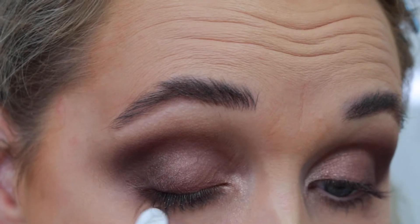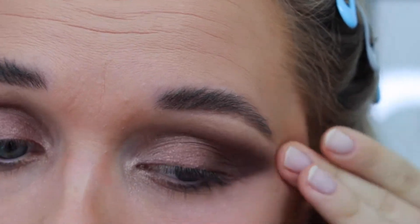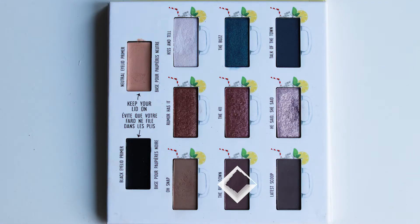I'm cleaning up underneath my eye using a Q-tip and my fingers to create a winged effect with the shadows, as I think that suits my eye shape naturally. But you can choose whatever shape you're comfortable with.